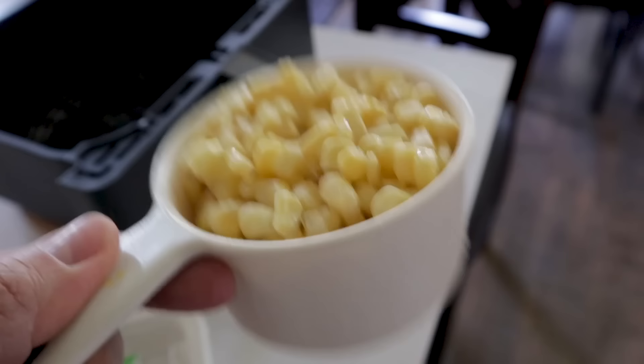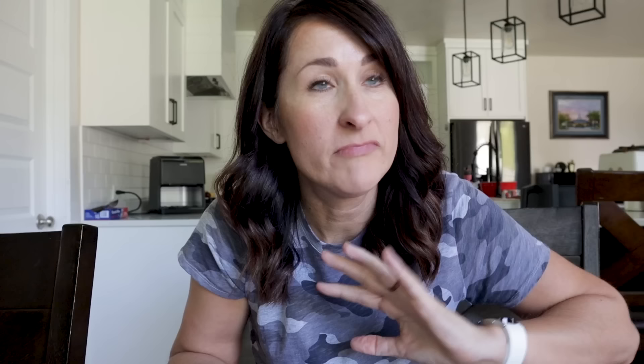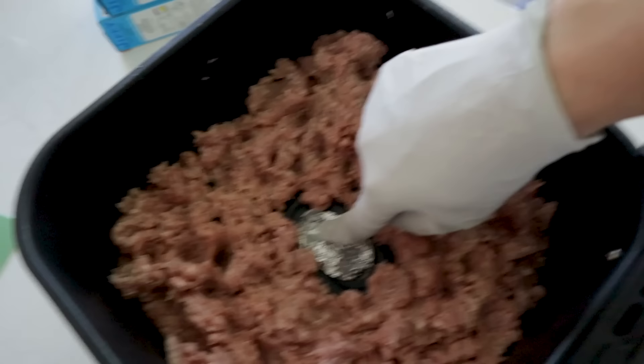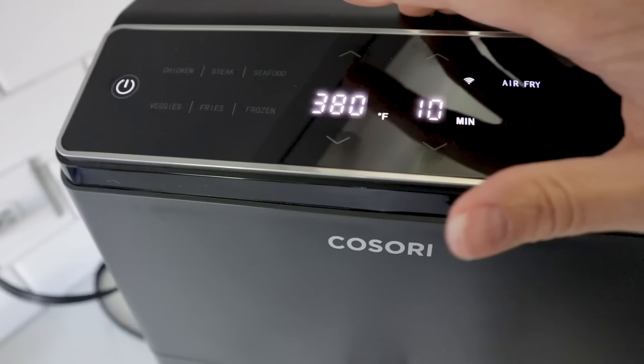Next up is cowboy dinner — this makes eight hearty servings and I'm going to freeze half. You'll need two pounds of ground turkey or ground beef, half a yellow onion, about a cup of frozen corn, one and a half cups of salsa, a can of black beans rinsed and drained, a cup of medium cheddar cheese, and some cornbread mix. Put all two pounds of ground turkey in the air fryer, block the holes with foil, and chop up half the onion and place right on top of the meat.